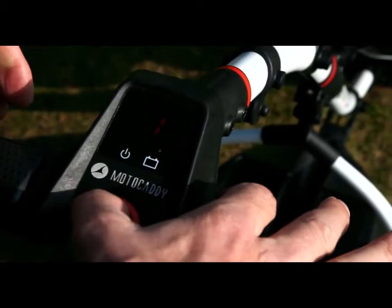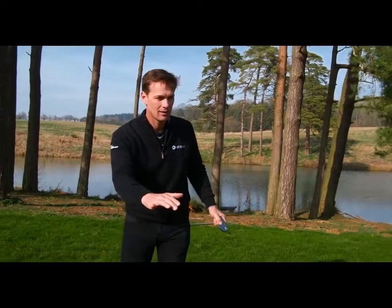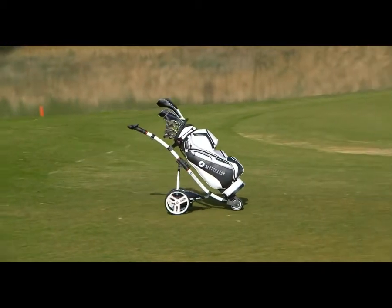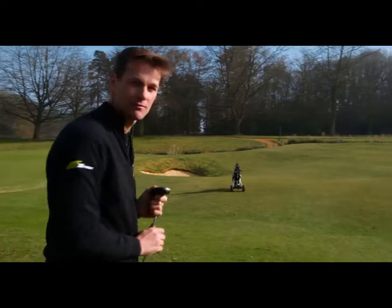Off it goes — and I'm going to hope that it stops in time. I have every confidence that it will, and there it goes. Perfect.